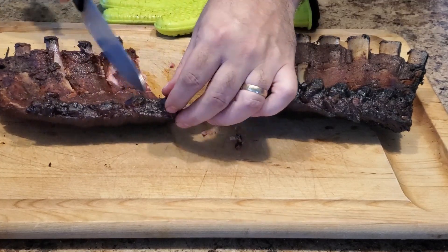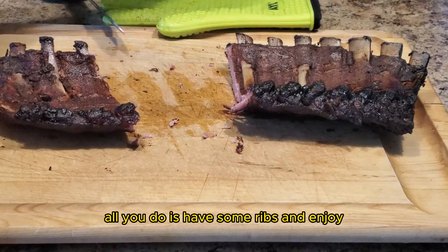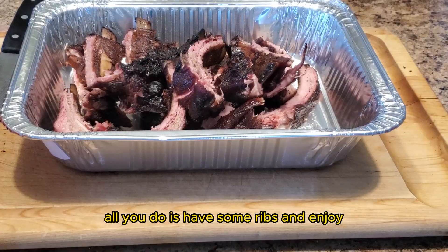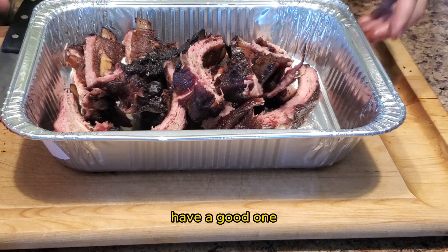And there you have it — that's how you smoke ribs on a charcoal smoker. All you've got to do is have some ribs, subscribe, and enjoy. Until next time, keep those fires burning and those taste buds tingling. Have a good one!